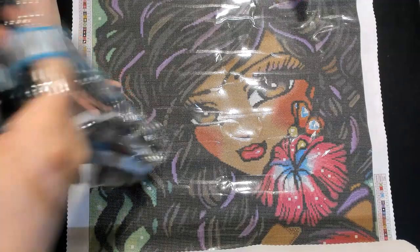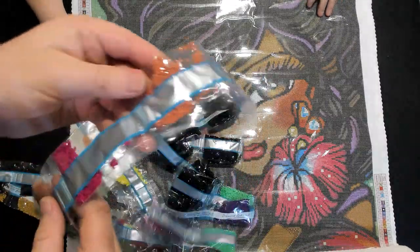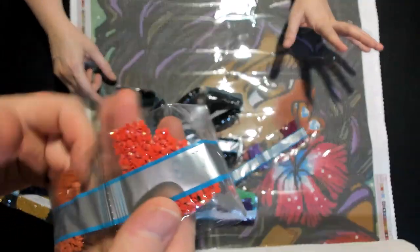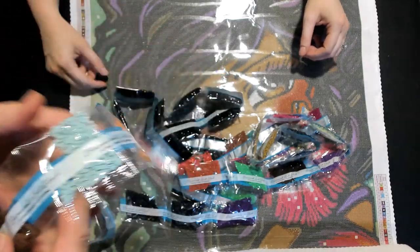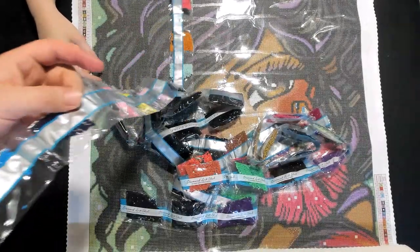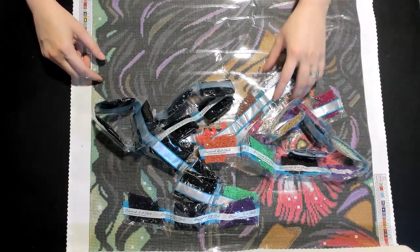310s are notorious for being a pain to work with, and wow — that is a lot. Basically all of her hair is 310s, literally her entire hair. There are some pops of color in there and a pink one somewhere. Five ABs total — one, two, three... five.